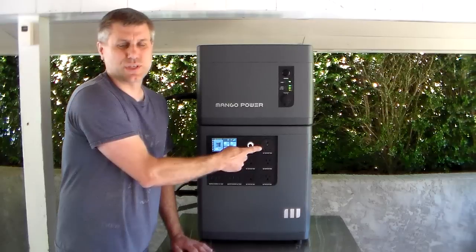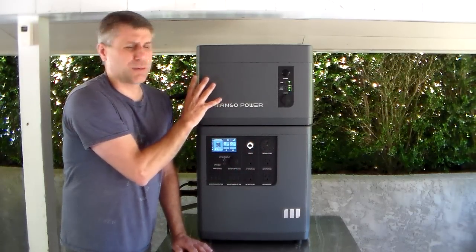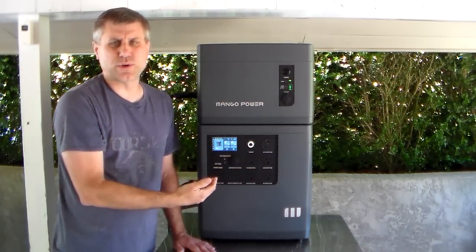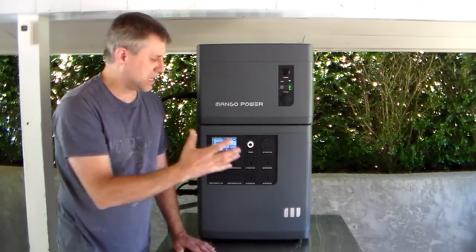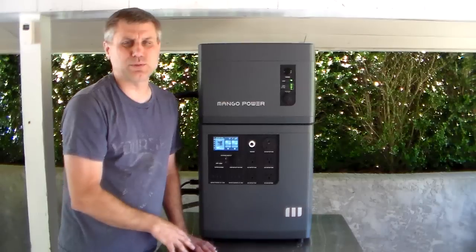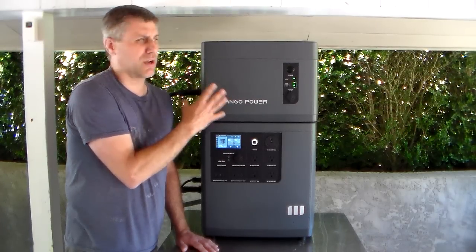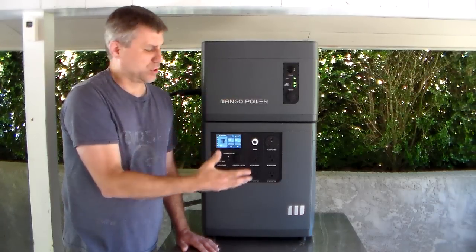It does have the RV connector, so you can connect your RV. I love having the expanded battery, but the problem is this model only lets you expand with one battery. If you go with two units to get the 240, you can have a battery on each one. But hypothetically, if the 3,000-watt inverter is plenty for you and you can run a few appliances — probably a freezer and your refrigerator and freezer in your kitchen — it only lets you add one extra battery, so you need to look at that. There are other units out there that let you add multiple batteries, three or four batteries to the unit.